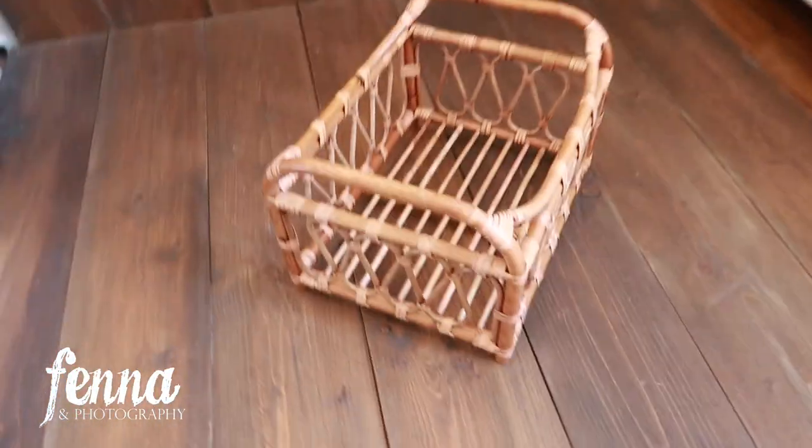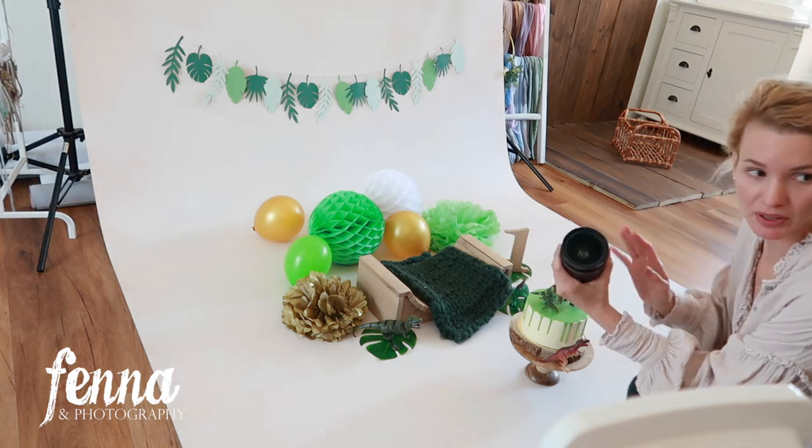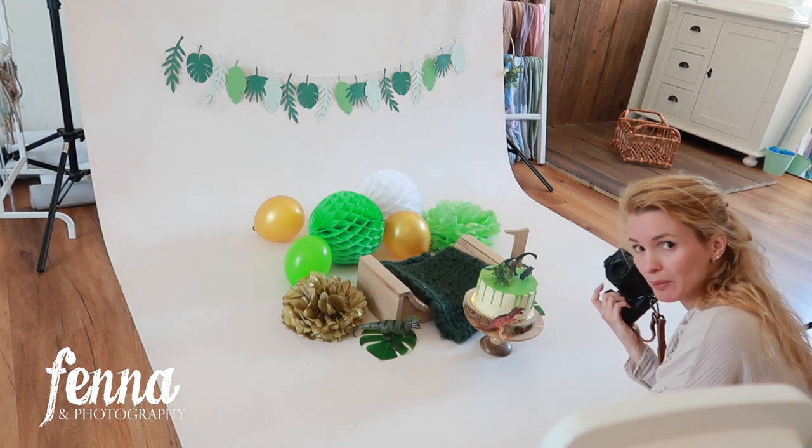Here we have today's dinosaur decor with a leaf garland in the back, and a second setup with a bamboo bed on dark wood with a blanket inside. I have my 24-70mm lens ready to change to if necessary, with the adapter. Now that I'm photographing with a larger aperture, I can lower my ISO because I get more light. I need to back up a little more for horizontal shots — I'm curious to see how far I can move back and forth. I love this furry backdrop.